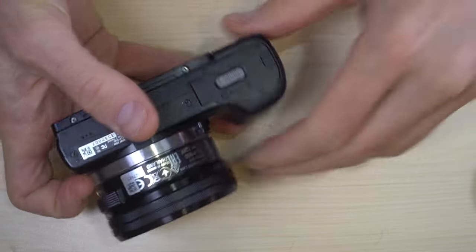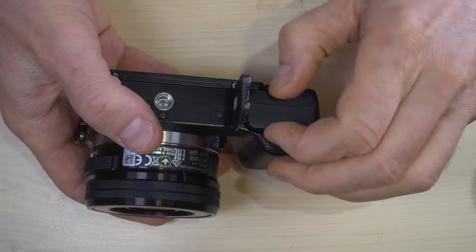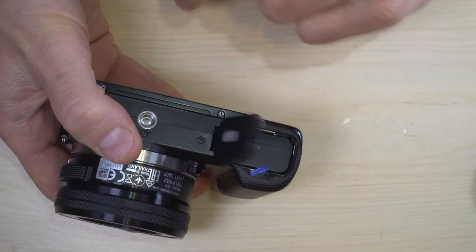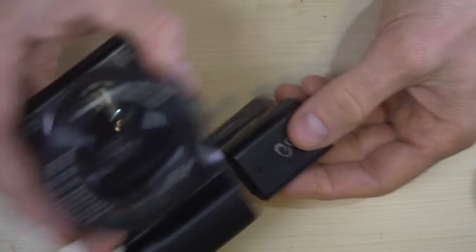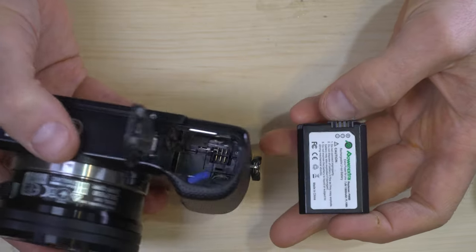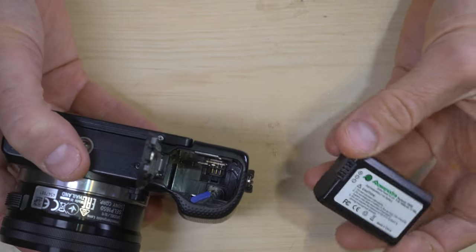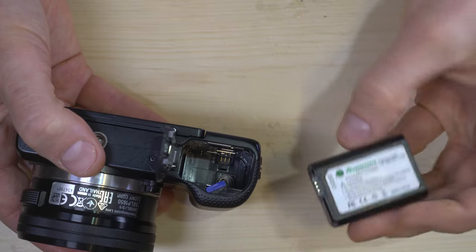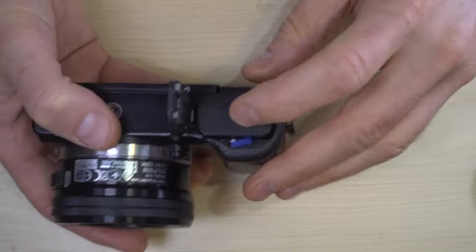First thing we're going to do, because this camera can't do anything at all without a battery, is change the battery. The battery is under this battery door right here. To open it you just slide it that way, pop the battery open, hit that blue tab and now you can slide out the battery. As you can see I have a third-party battery in here. This camera is battery efficient enough that third party batteries work very well. It uses the Sony NP-FW50 battery and almost all my batteries are third parties.